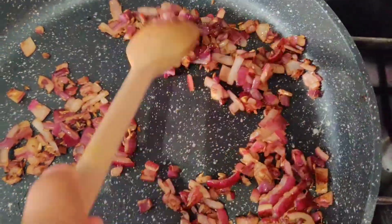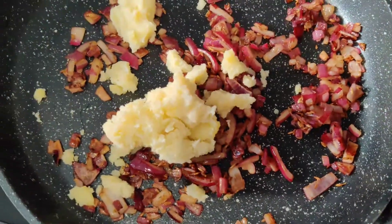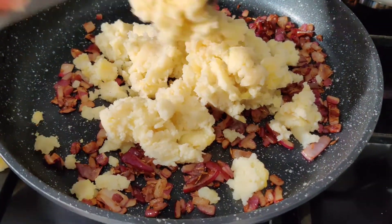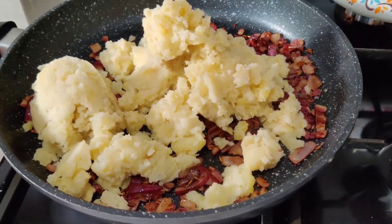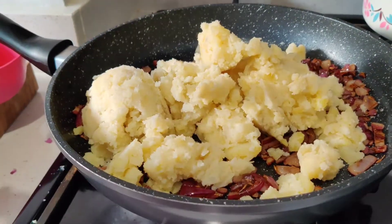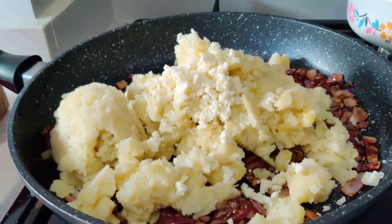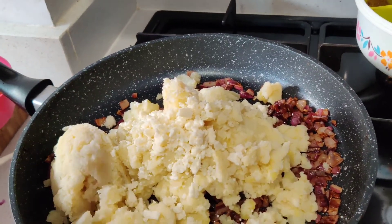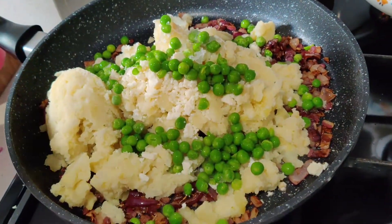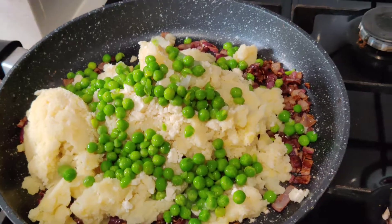Now we've cooked our onions until they're golden brown. Now we're just going to add in our mashed potatoes. Then we're going to add our Indian cheese, which is paneer.